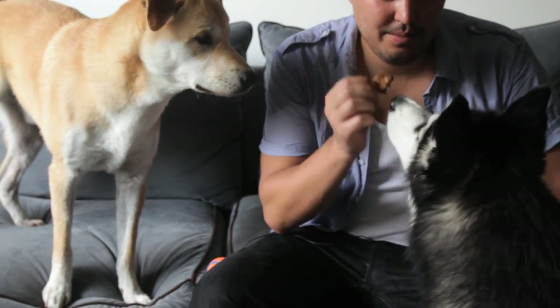That guy's name is Revis, and the Husky's Kai. I'm Nick Ander, the chef at Maialino, and here's my kimchi fried rice.